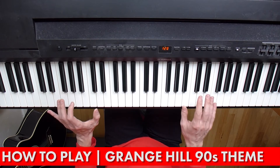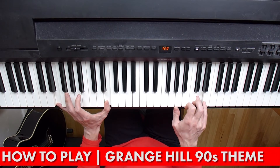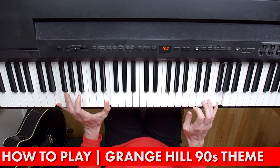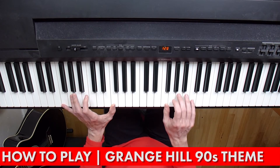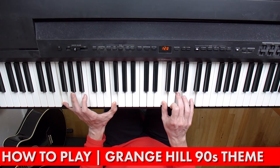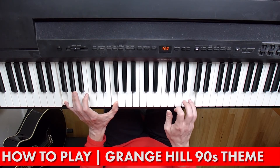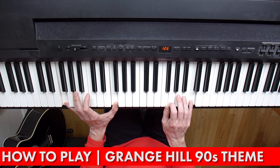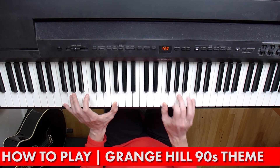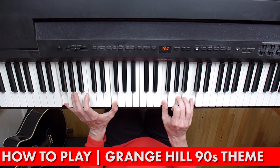Then we're going to play exactly the same thing in the right hand, but move the left hand up to an E. Then we're going to move up to an F here and an F chord on the right hand as well — so that's F, A, C. And we're going to do C, B, C. And then a little trilly-frilly bit: G, A, C.